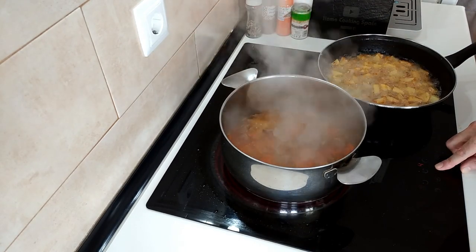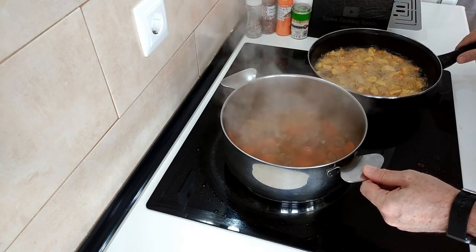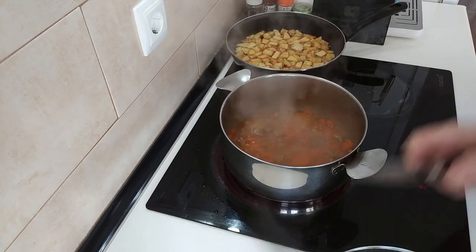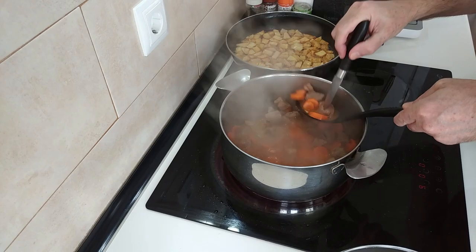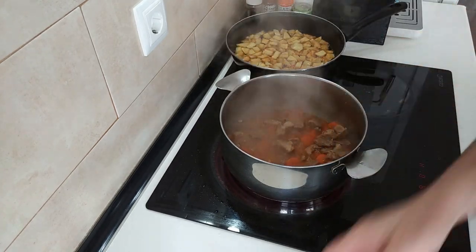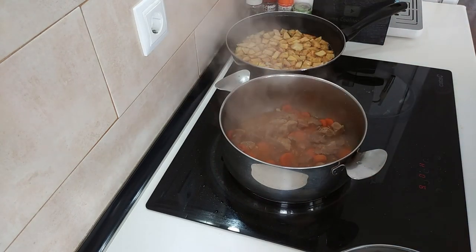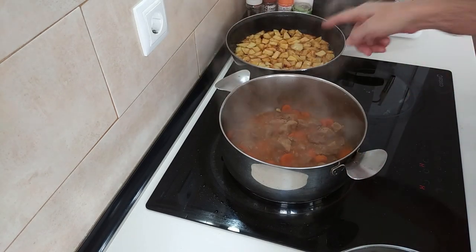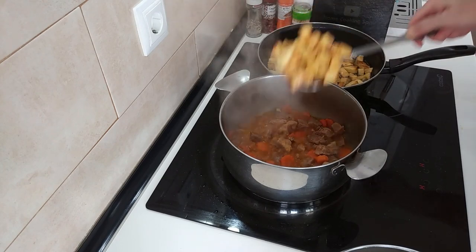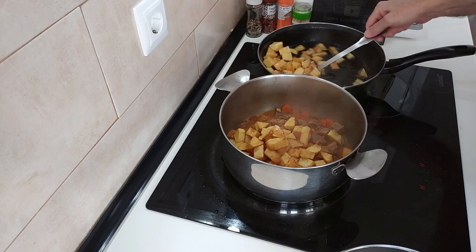I'll leave the stew for five more minutes and I'll just turn off the potatoes. Let's have a look - beautiful, nice and soft. This meat is gorgeous, so soft. The juice has evaporated a lot and it's thickening up nicely. I'll turn the heat off and chuck the potatoes in here. Don't mind a little extra oil - I'll add just a bit of salt, not too much because I already added salt to the meat and the stock cube has salt also.